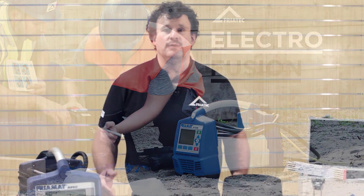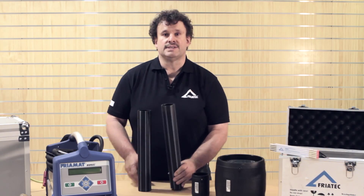I just want to give you a brief overview about the Electrofusion process — what's going on during the Electrofusion, what is Electrofusion — briefly explained here with the two pipes and the GF 3LN safety fittings.